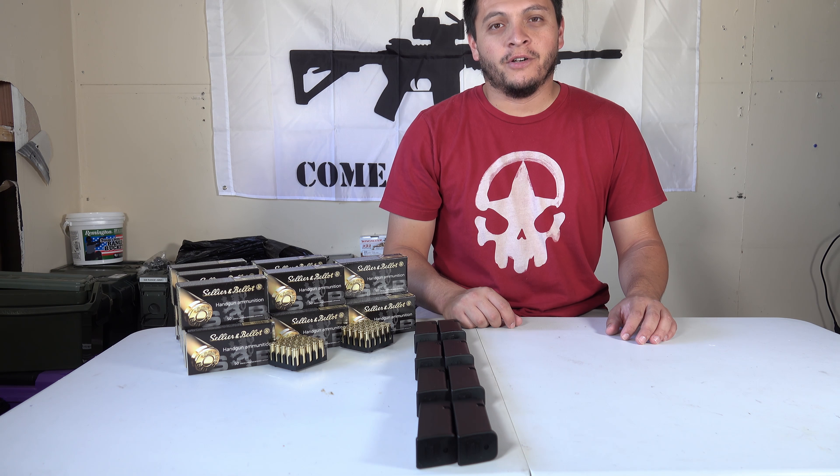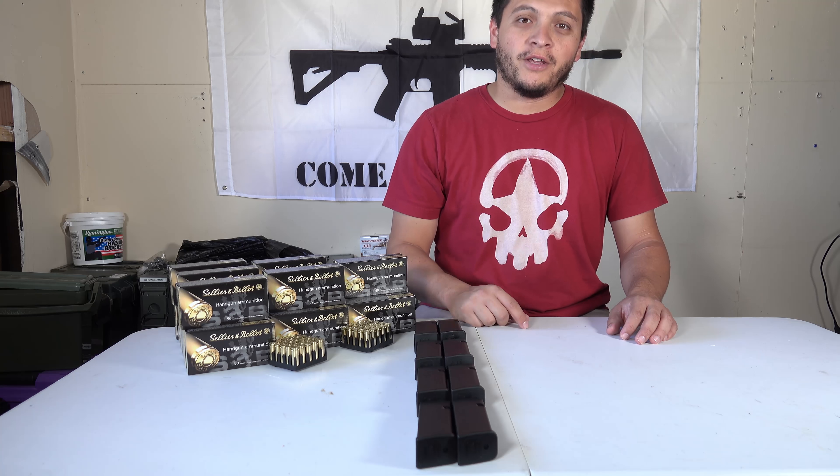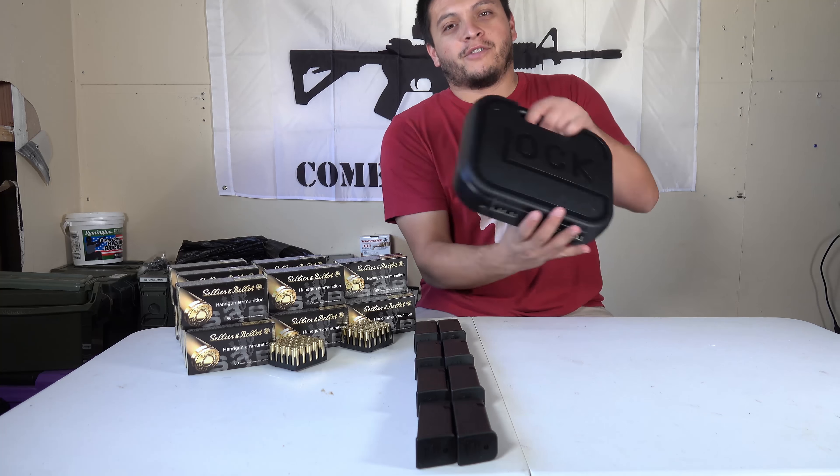Welcome back to the Tactical Family Channel. Today, sitting in front of me, I have some magazines and some ammunition, but what do they go to? I went ahead and did something — I got my first Glock.